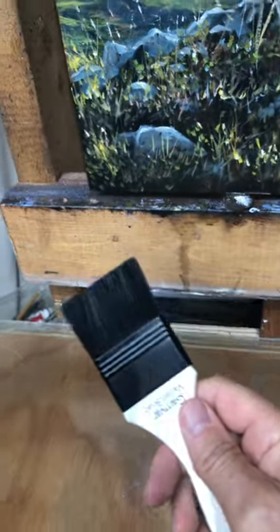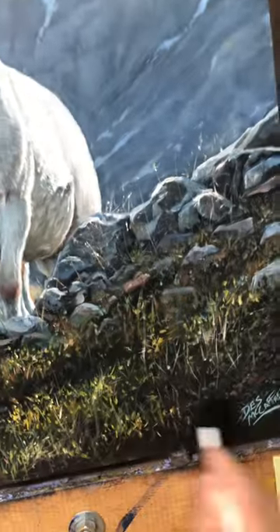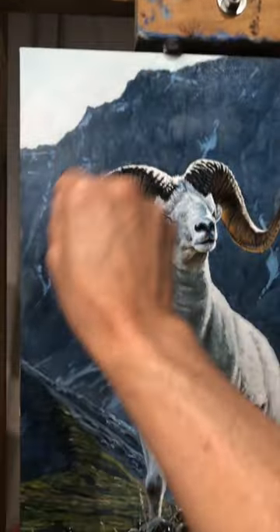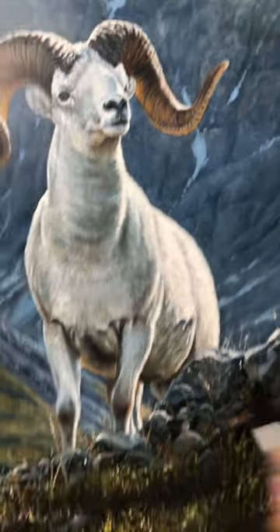My designated varnish brush — don't use it for anything else like this. Scrub it in there really good. It punches out the colors too, that extra five percent of richness to the surface. That's it in a nutshell.